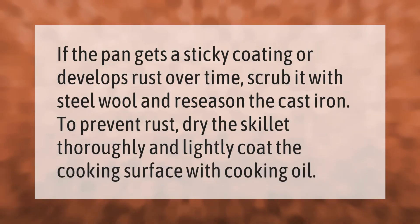If the pan gets a sticky coating or develops rust over time, scrub it with steel wool and re-season the cast iron. To prevent rust, dry the skillet thoroughly and lightly coat the cooking surface with cooking oil.